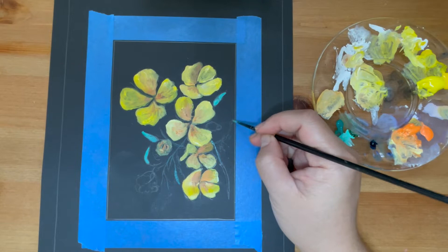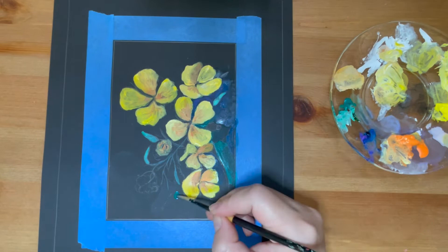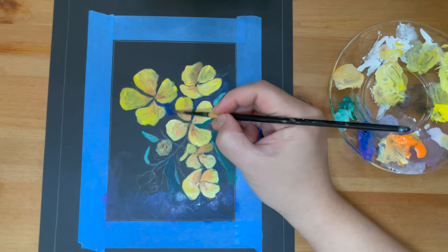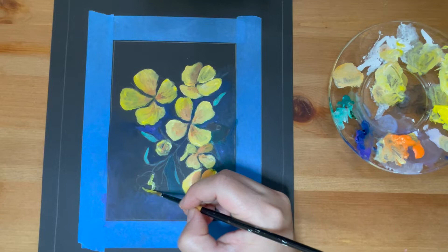Because we are painting on black paper, I don't just want to leave the background or the empty negative space as black. I will use some blue mixed in with dark green and lightly brush the background of this painting to give it some dimension and color.